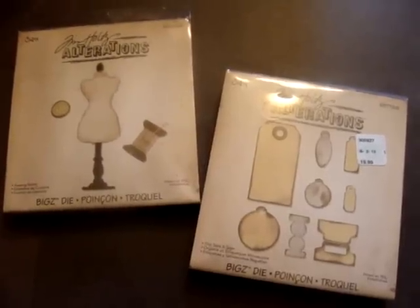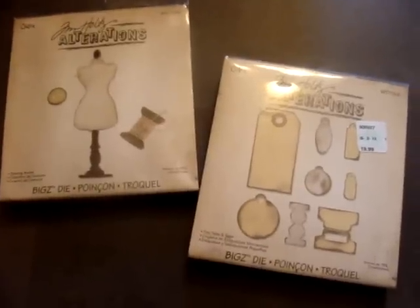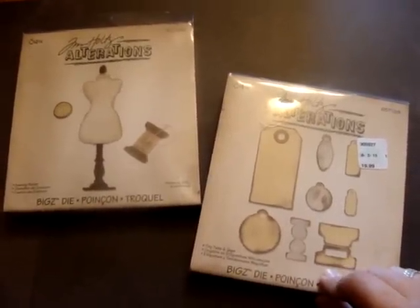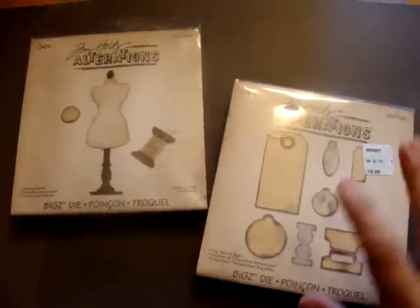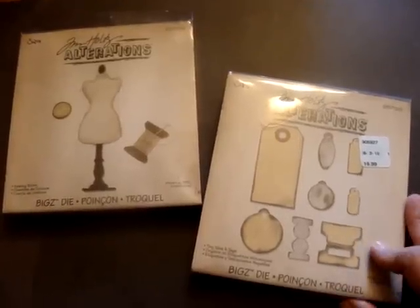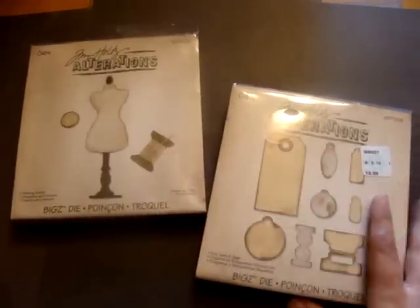Hey everybody, this is Christina with Tatter Rose Studios. I just have a quick little video for you guys. I'm going to be having two die-cut kits available for sale. I'll have them posted on my TatterRoseStudios.com website and also on my Etsy store, so look for these two kits on either place.